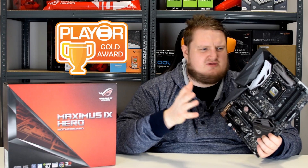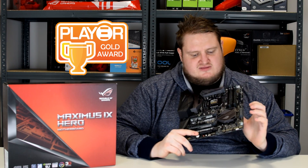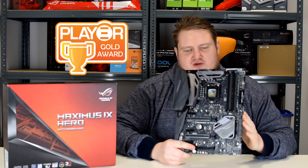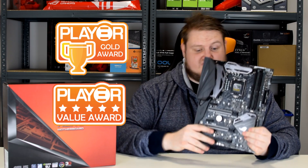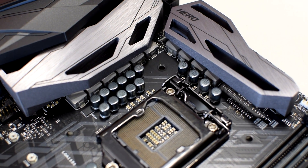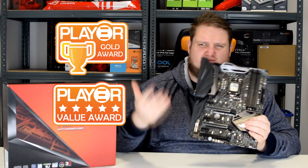Asus are at the forefront of motherboards and I'm proud to give it our gold award. In terms of value — given the launch pricing hasn't been officially announced by Asus yet and is based on what retailers will probably charge — I'll give it our value award as well. The reason is that it has virtually the same feature set as the Code and the same 8+2 power phase design, so it has all the power and overclocking features of the Code. All it's really missing is the ROG armor, which given the price is what you'd expect.